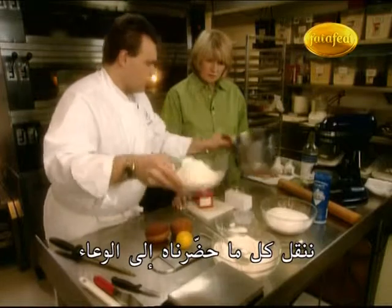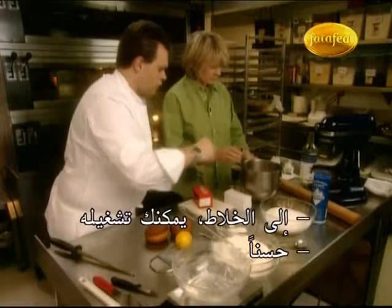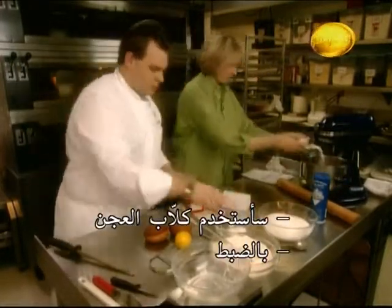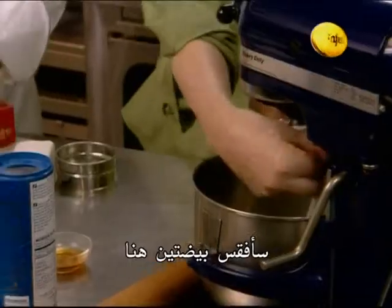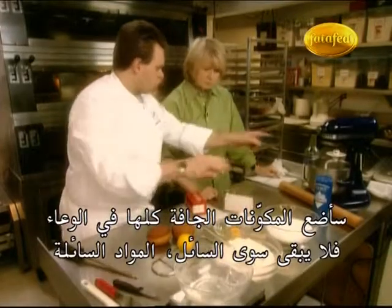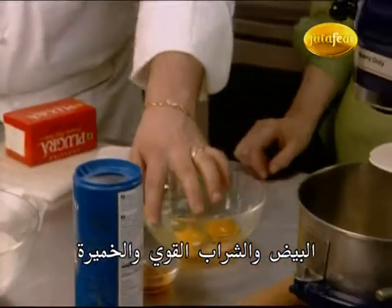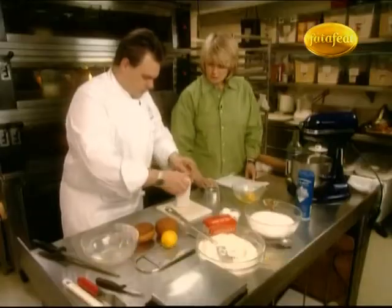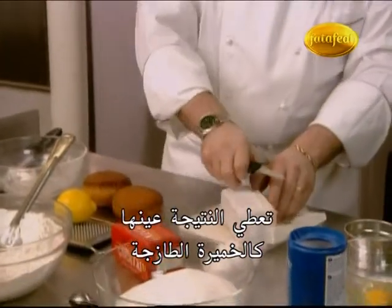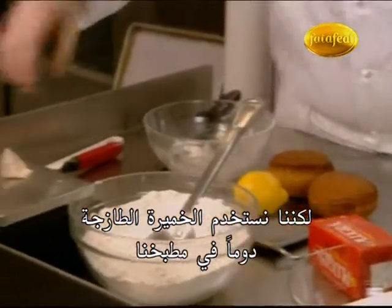After we've added everything to the bowl, into the mixer — you can place it in the mixer using the dough hook. Over here, I'll crack the two eggs. I put all the dry ingredients into the bowl; what's left is all the liquid ingredients: the eggs, the rum, and the yeast. 10 grams. I love cake yeast — that's the real one, it's fresh yeast. If you don't find fresh yeast, you can use dry yeast, but in the kitchen we use mostly fresh.